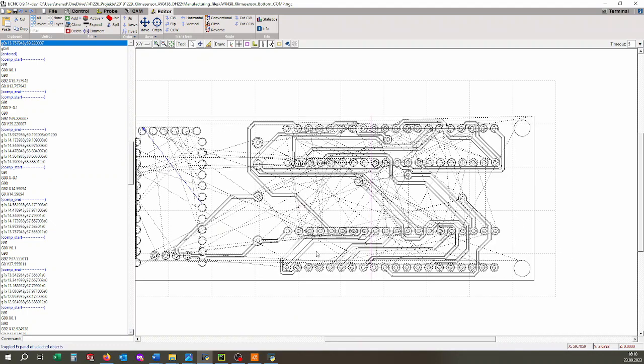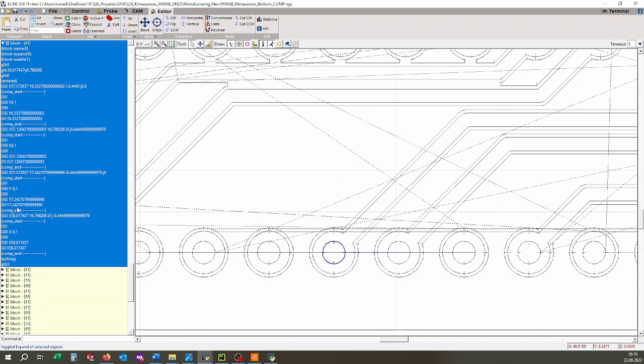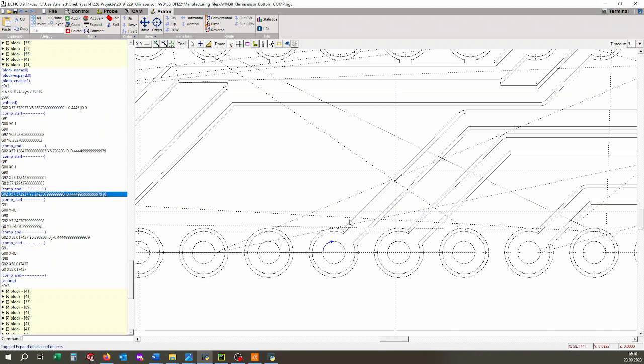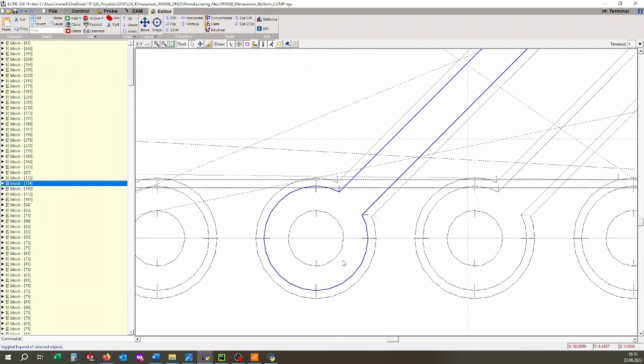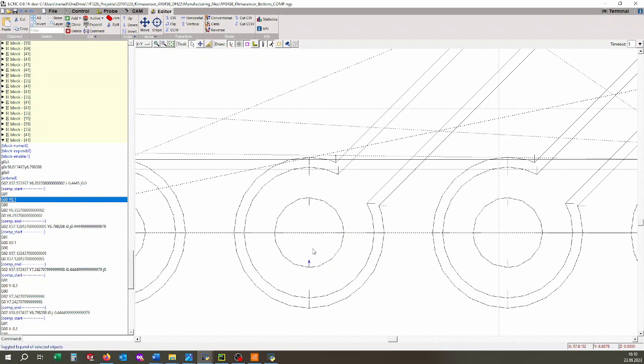Then it moves to this point where the compensation starts, because there is a direction change on the Y axis. Then it continues at the backlash compensation and then finishes the circle.